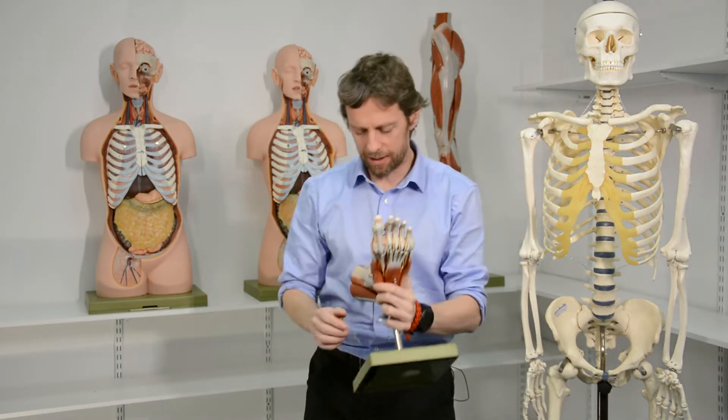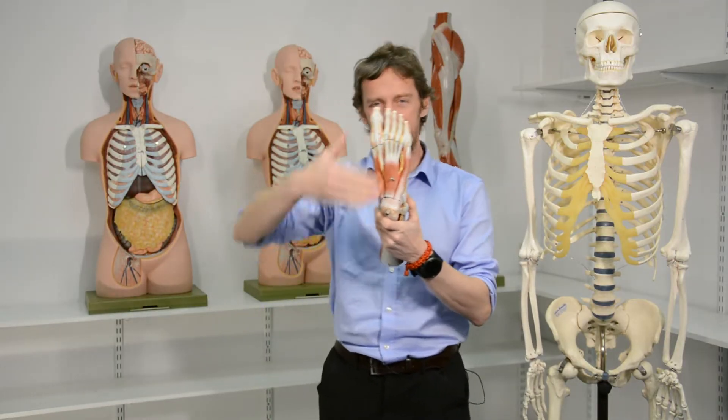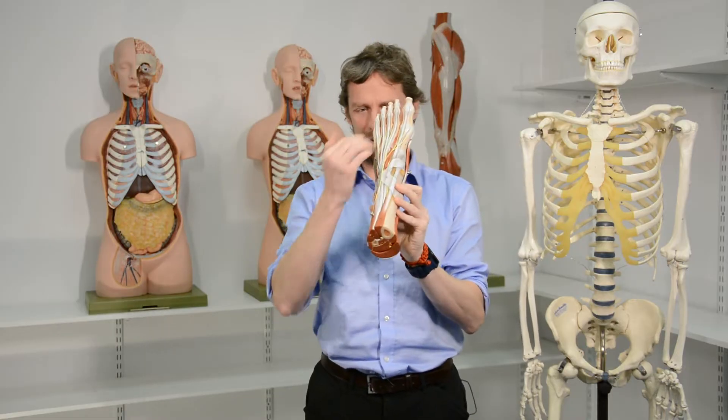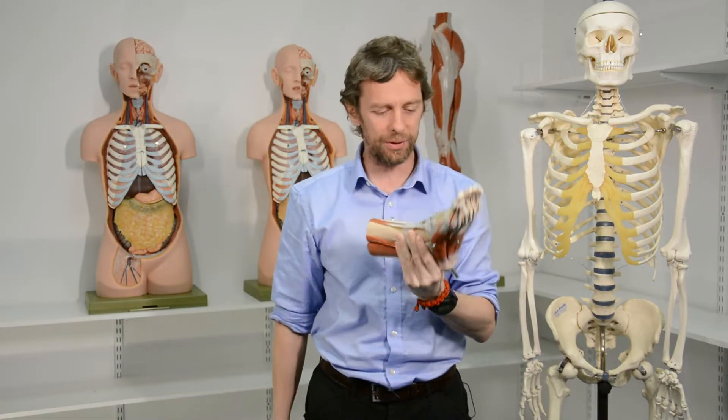Last week we did the muscles of the plantar foot, and I was never going to leave it there. Eventually I was going to come back and do the muscles of the dorsal foot, but because it's so easy I'll do it this week.